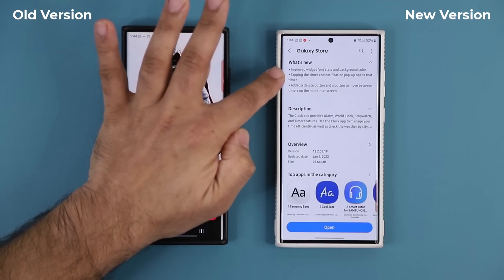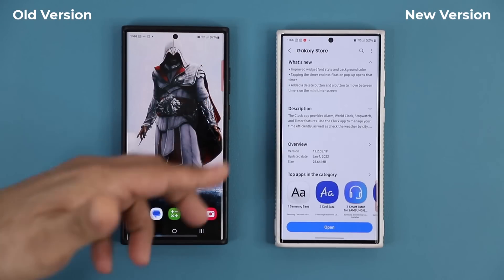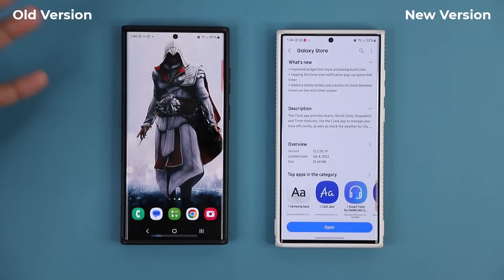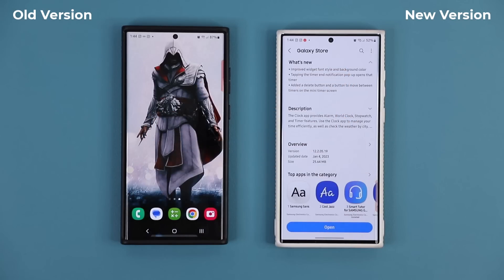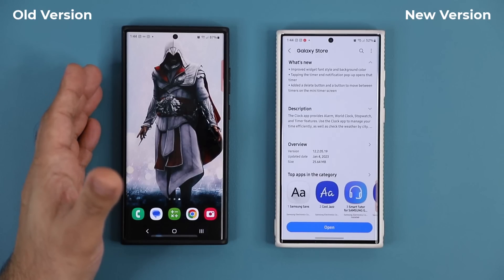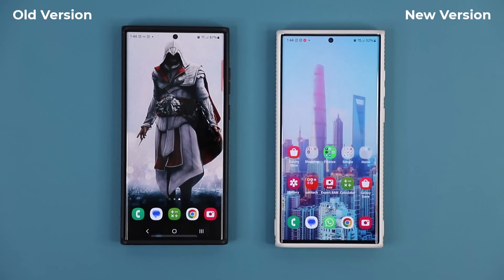Another improvement: tapping the timer notification pop-up now opens that specific timer. So if you're running multiple timers and you get a notification, clicking it takes you to the one that just ended — as opposed to the old version where it would default to the first timer you started. They've cleaned up that mess, and that's the update. Any questions, comments, or concerns, drop them down below. Have a fantastic day!